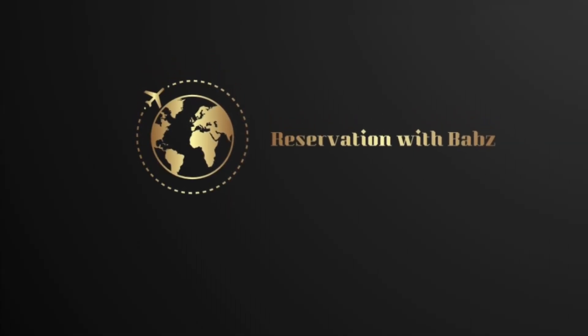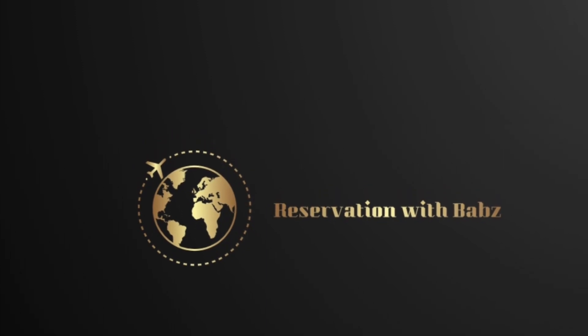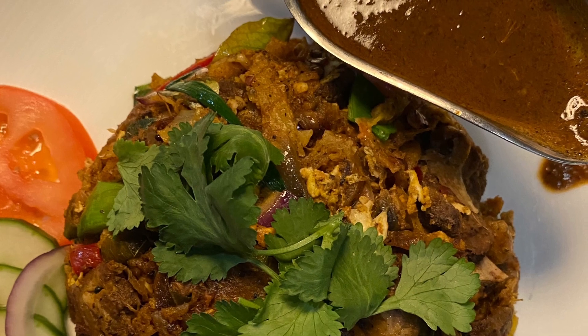Hi there fam, welcome back to the channel, it's me Babs from Reservation with Babs. Today we'll be making some kottu barotam, or you might call it kottu roti. It is a traditional Sri Lankan dish — let's go!